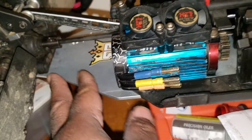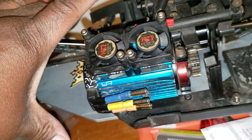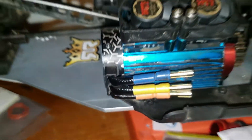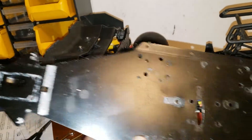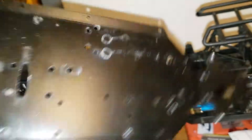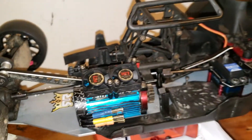You can see the aspect of it — it's wider. It's wider because it helps eliminate flex. Right here is the factory chassis you get with all your Creighton V3s. You can see it's 3mm thick compared to the Goliath chassis.